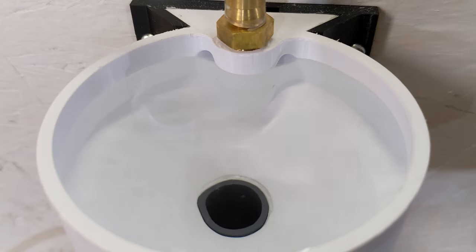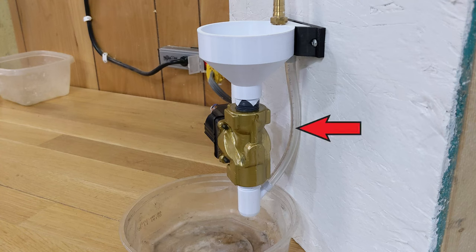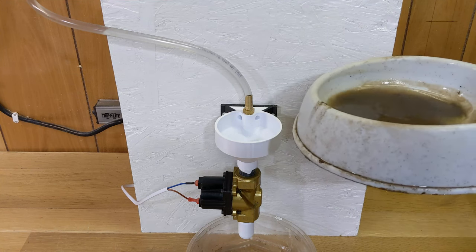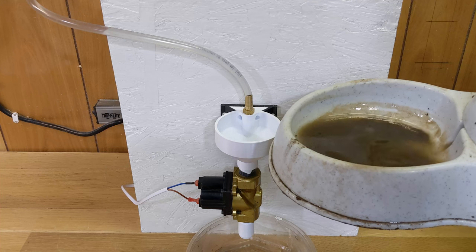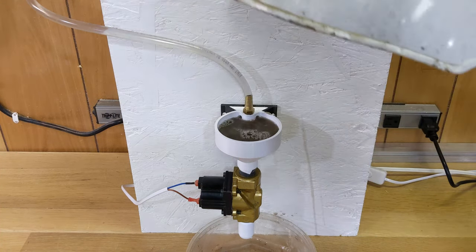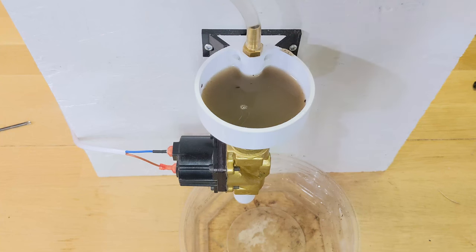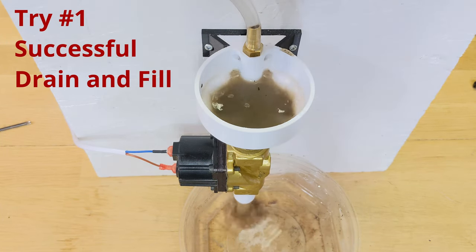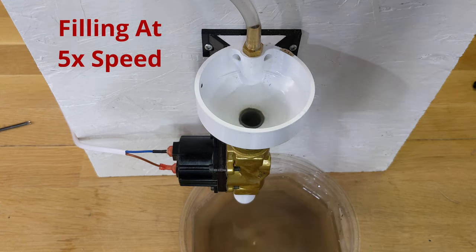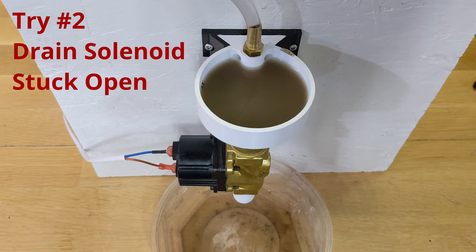The bowl's overflow is connected to the solenoid's outlet using clear tubing at the back. To check how it works, I poured in dirt from the current water bowl and tried to run a few clean cycles, where it drains and fills the bowl. This is where it started to go wrong. Although it did work some of the time, I found that it didn't take much dirt to get the solenoid valve stuck open — it wasn't even anything too big like leaves or rocks. The solenoid just doesn't do well with debris.